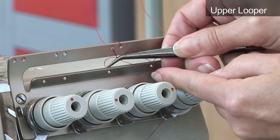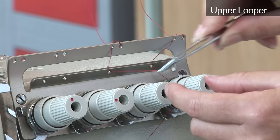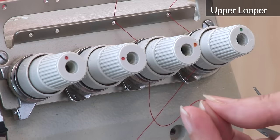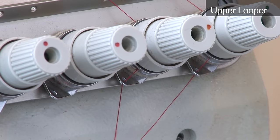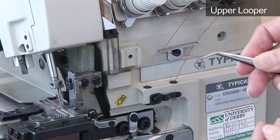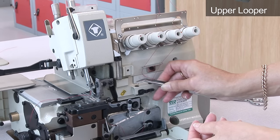Then take through the hole below it. Pass the thread through the tension plates in a clockwise direction, then thread it through the hole below. Thread through the hole in the bar and pass through the next hole until the thread emerges below.